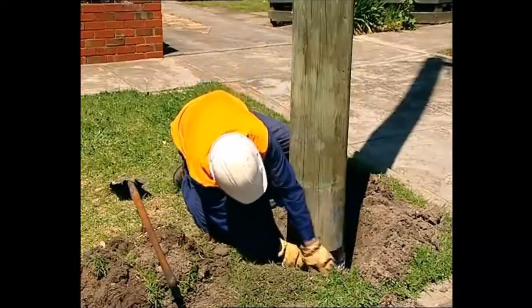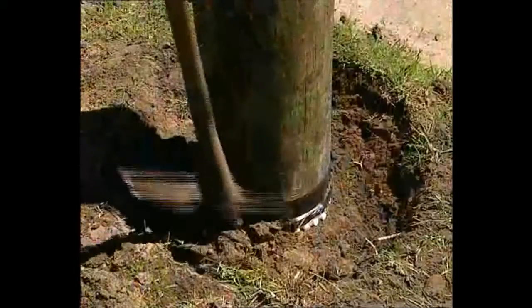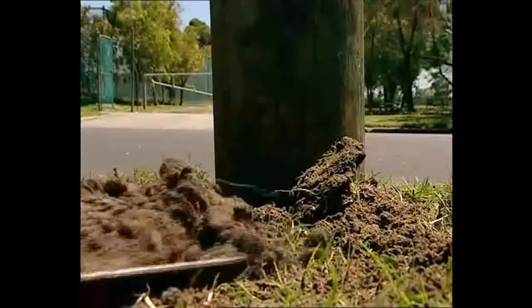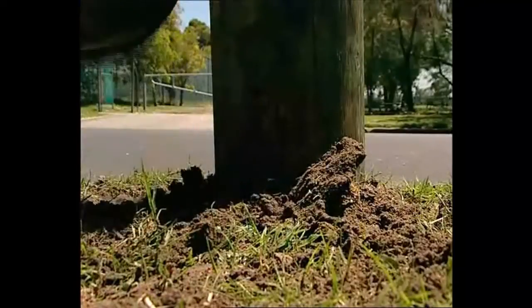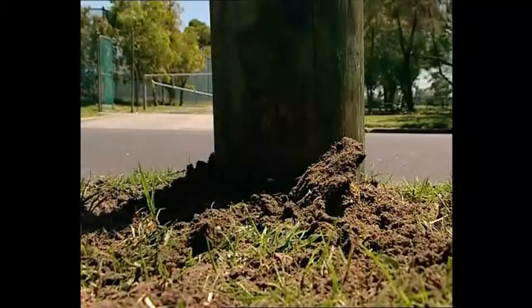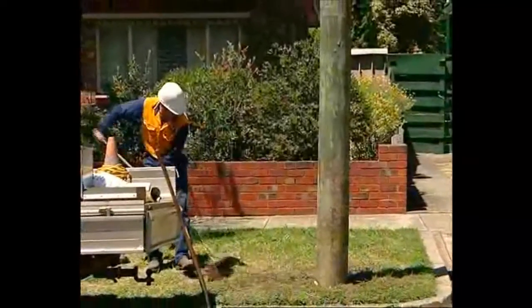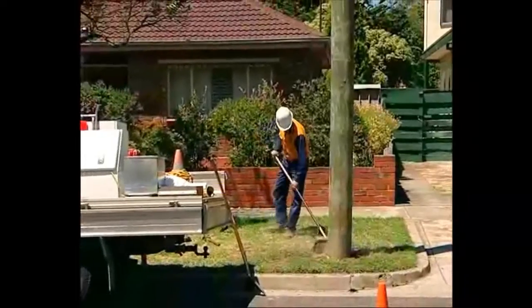Another important step in the bandage installation is backfilling. Backfilling must be compacted in layers to make sure that the bandage is tightly compressed against the surface of the wood. In areas where livestock exist, additional backfill may need to be used as the soil at the base often becomes trampled and ultimately a depression may occur, which could expose some of the chemical pills. Pulseaver bandage application is complete when the backfilling has been done.